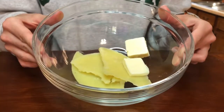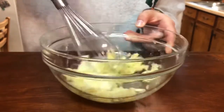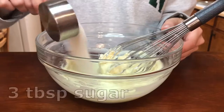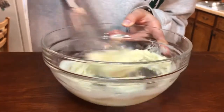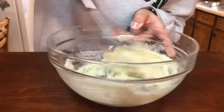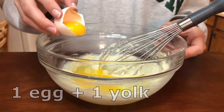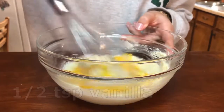I left the butter out for about an hour to soften, then creamed it together with a whisk until it was light and fluffy. Then I added in three tablespoons of sugar and creamed that together as well. Then I added in one egg and an additional egg yolk and half a teaspoon of vanilla, and stirred that to combine.